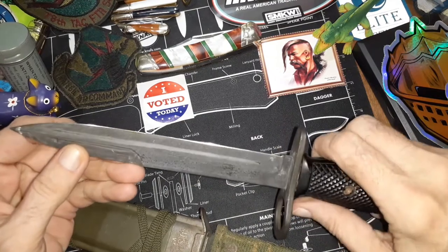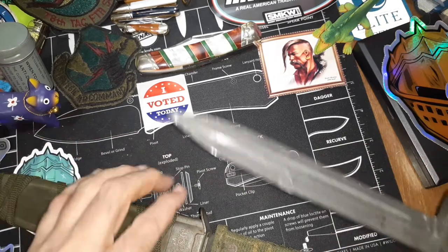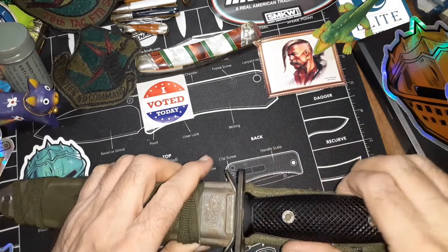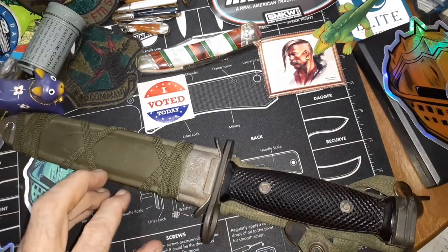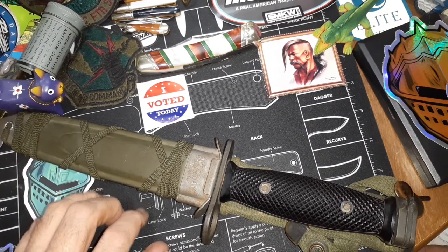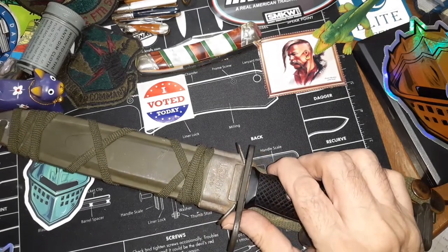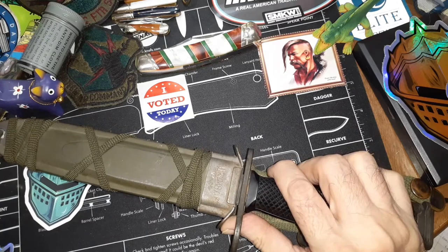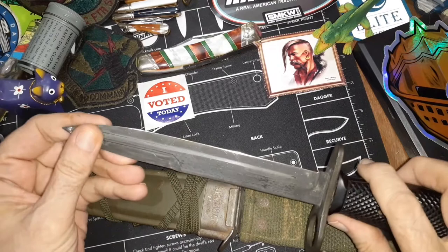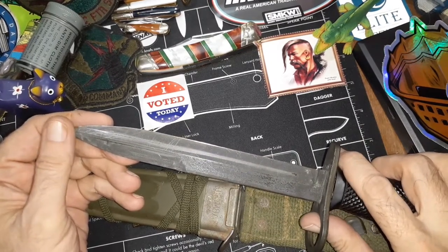I had to look up on it to see whether or not they came sharpened, and they did. Because a bayonet is usually unsharpened — the reason being it's not really a utility knife, it's designed to stick on the end of a rifle and stab things. So if it's unsharpened, it's going to make a bigger wound when it goes into something; it's going to give blunt trauma. But this is kind of like they started transitioning from a bayonet to a bayonet slash utility knife.